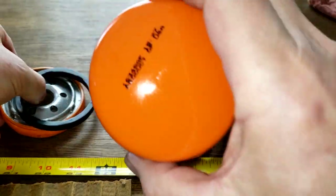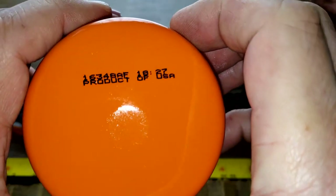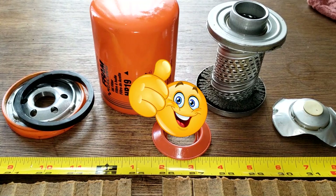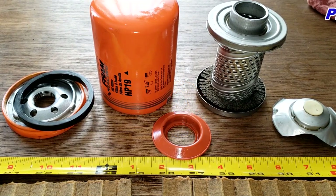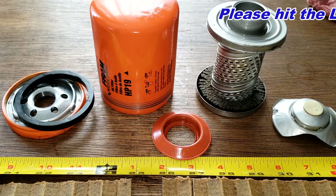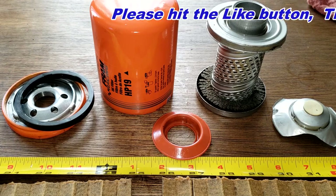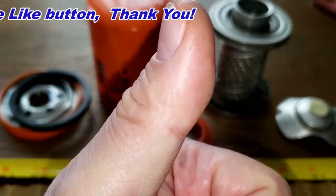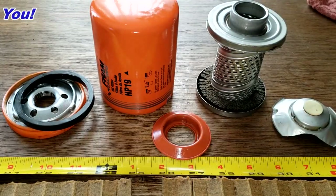It's just the can that's kind of strange with that same date code. Again, I want to thank Steven for sending me this oil filter. Don't forget Oil Filter Friday — I open up a new automotive oil filter every Friday on this YouTube channel. If you like this video, please hit that like button. Thanks for watching and take care.